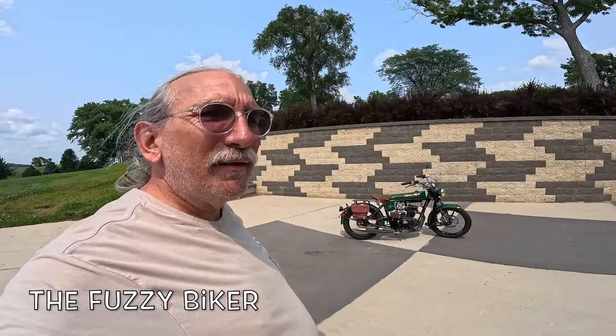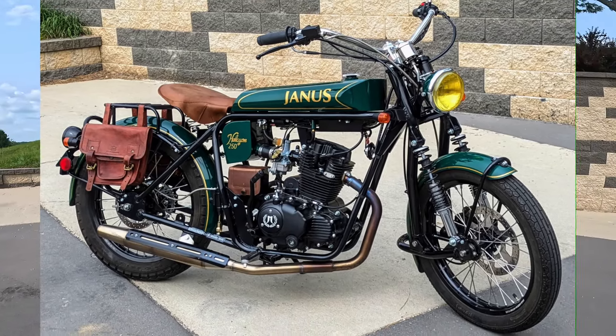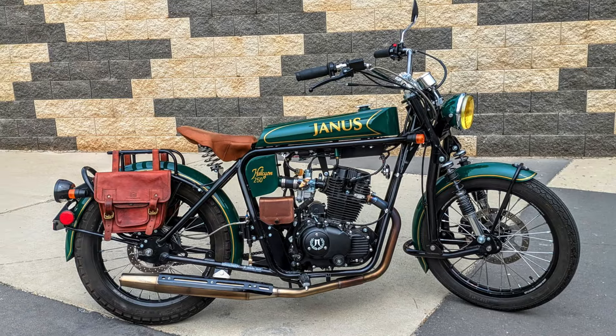Howdy y'all! Fuzzy Biker here at Baxter Cycle in the mighty minicropolis of Marnia, Iowa. Check this out — I've wanted to ride one of these for very long. This is a Janus Alcyon 250, a 2018 model. They just got it in on a trade.